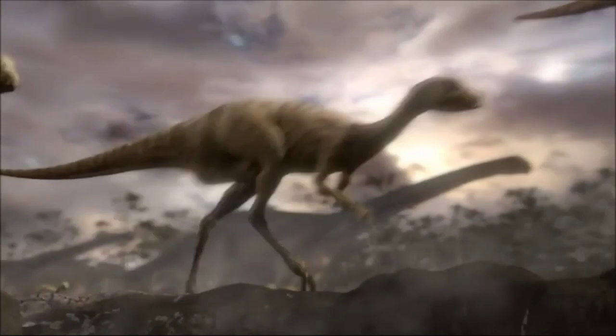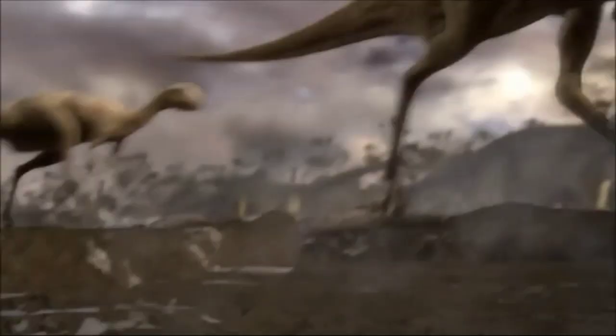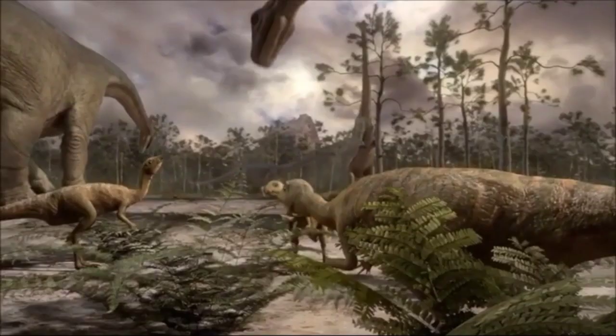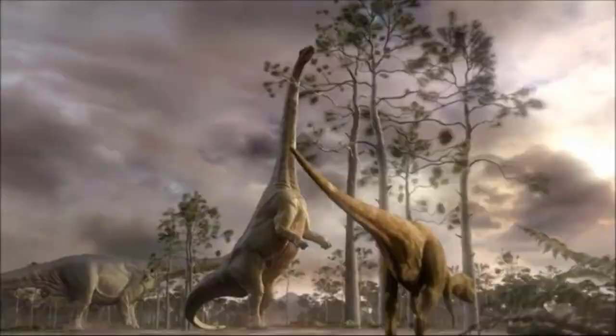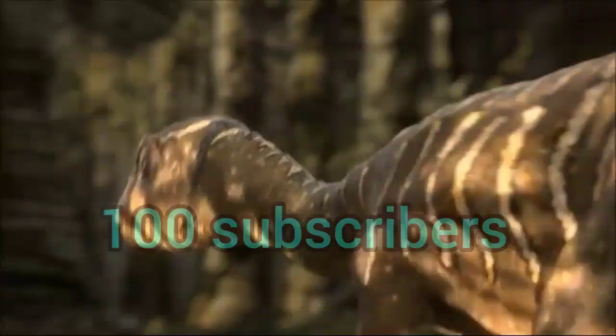Speaking of herbivores, go watch my previous video and vote for the new dinosaur in Jurassic World Chaos of Kerwood. I will announce the winning species on May 10th. I'd greatly appreciate it if you liked this video and subscribed if you haven't. Let's try to get to 100 subscribers, and I'll see you guys on the next video. Bye-bye!